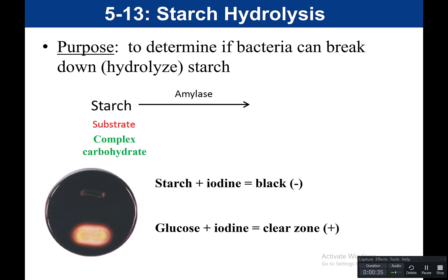Starch, being a polysaccharide, is a big, bulky substrate — it will have problems getting into the cell. So because starch is big and can't get into the cell on its own, amylase is an example of what we call an exoenzyme. Think 'exit' — this is an enzyme that is secreted out of the bacterial cell. It will break down the starch outside of the bacteria and produce glucose.